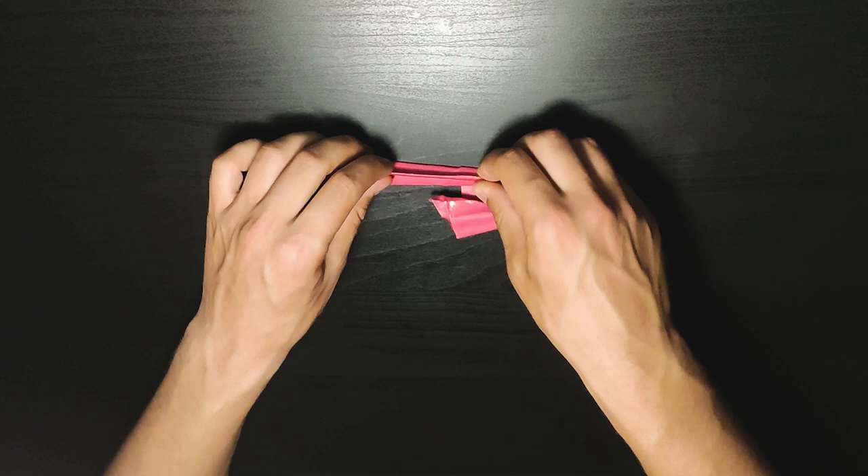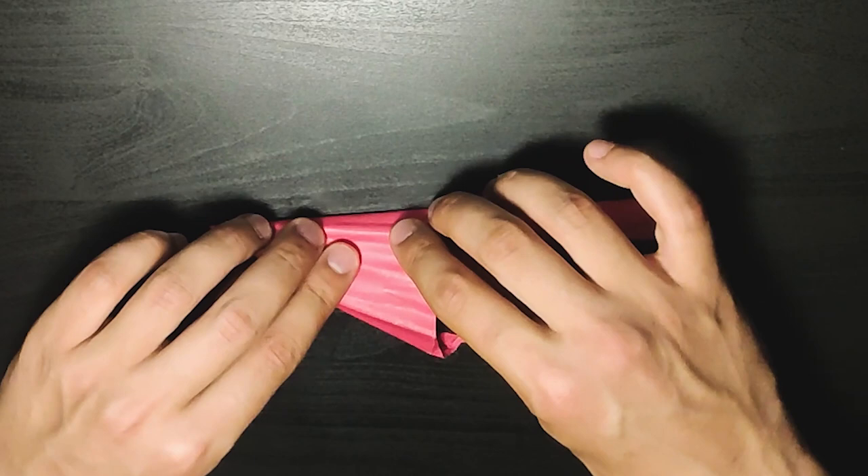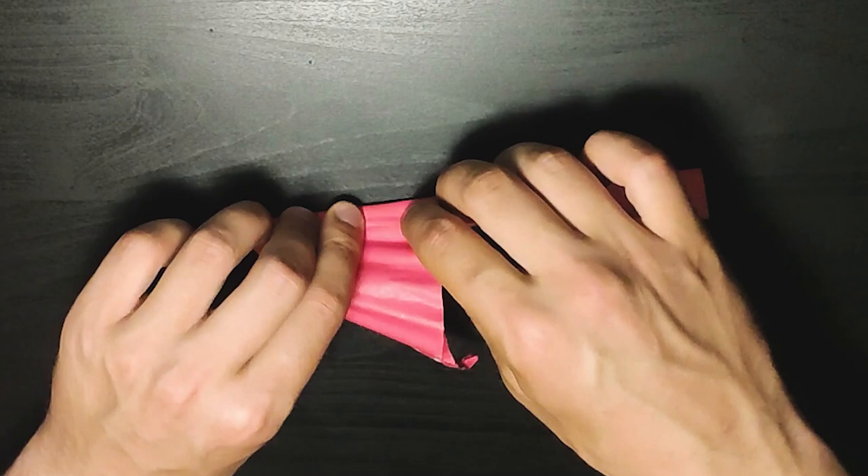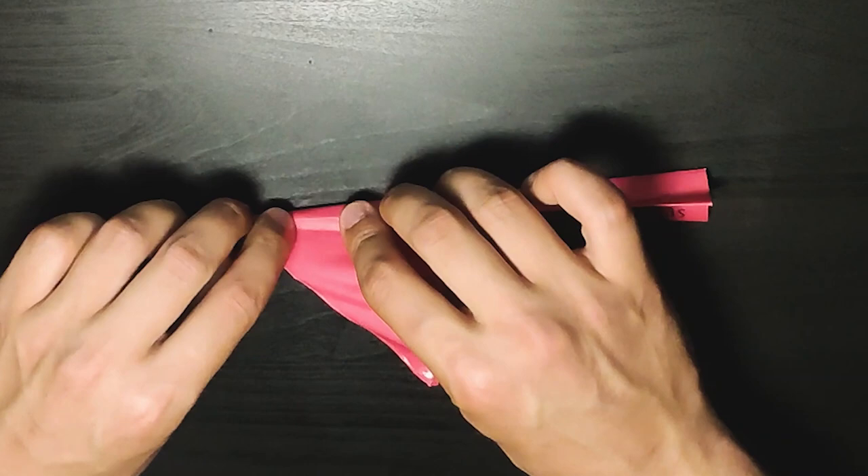Then you need to do the same exact thing on the other side. While this is open, you don't want to use this anymore at the moment — just want to fold it exactly at the middle on the other side as well. Again, you will not be able to go past somewhere around this point, but that doesn't matter. You don't need to fold it exactly to the top of the plane.